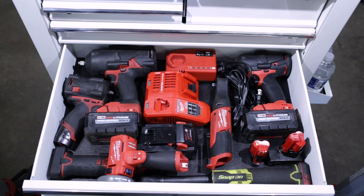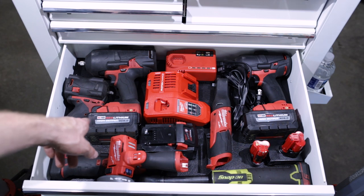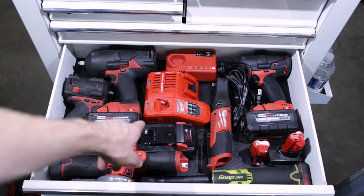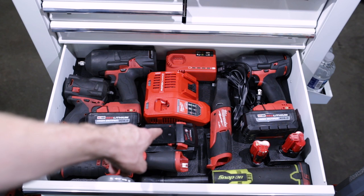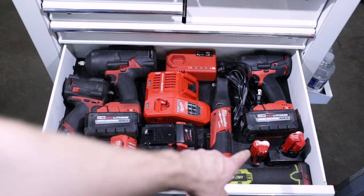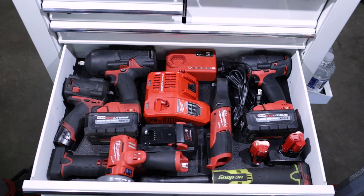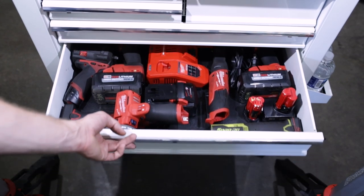Hey Milwaukee, if you want to send some long necks out for me to test, I would not be opposed. We've got the new XE high output 6.0s on both guns, an extra 6.0 charge ready to go, CP3.0 on the guns here, and a spare 6.0 back here — and that rounds that drawer out.